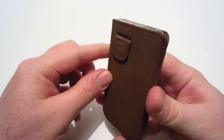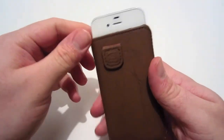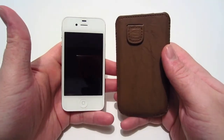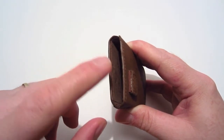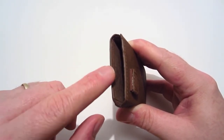To get your phone out, simply take this tab and pull it up, and as you can see it brings the phone up for you so you can take it easily out of the pouch. It also has a soft fiber interior so you don't have to worry about your phone getting scratched up while it's in this case, and it will provide further protection.